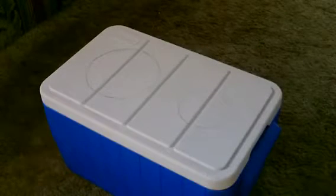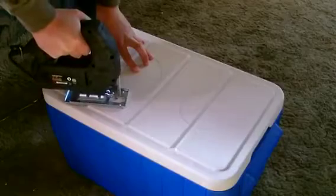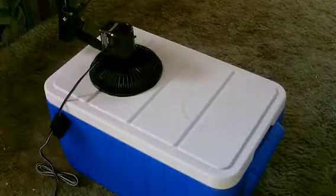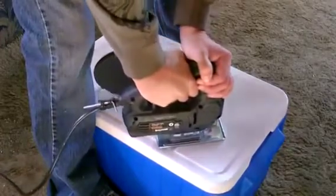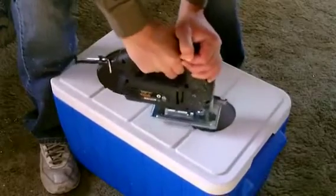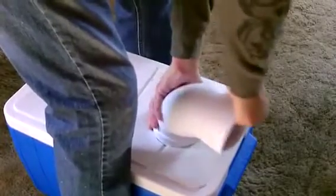All right, now we just got to cut them. So here we go. Perfect.